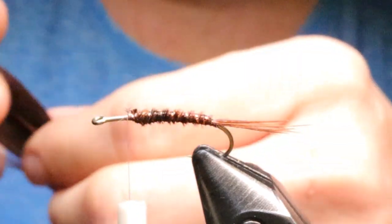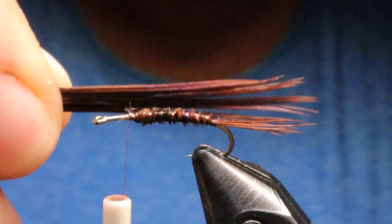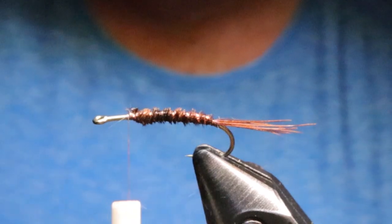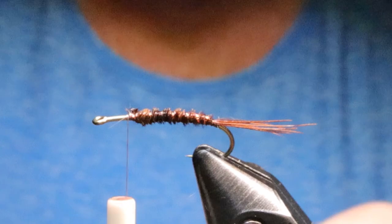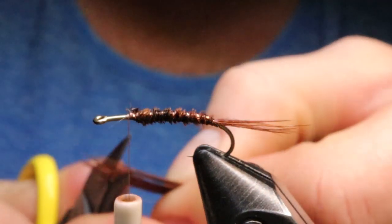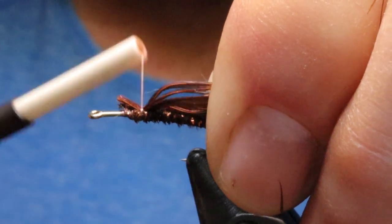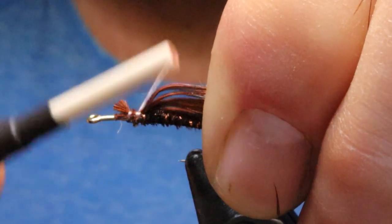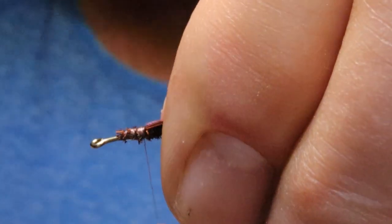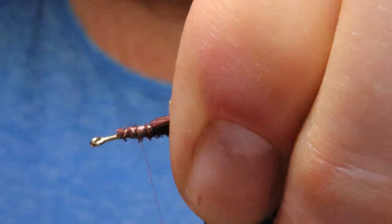For the wing case I'm going to take as many pheasant tail fibers as I need. How I usually measure is I put it up against the gape — I want it just a little more than the gape width, so I'll pull a few more off. I like it thicker as opposed to thinner; I'd rather have more. Then I snip the ends even and tie them in right on top, positioned about how far back I want the wing case.